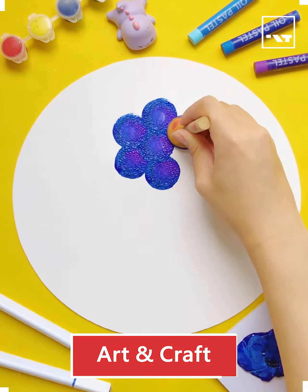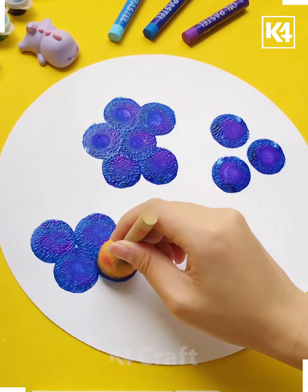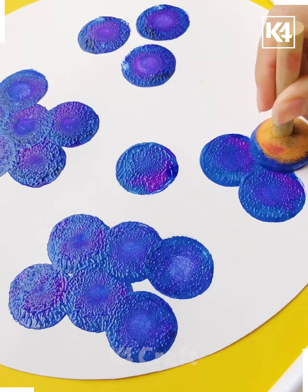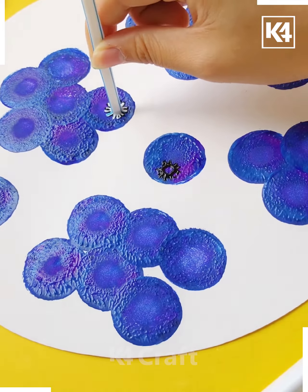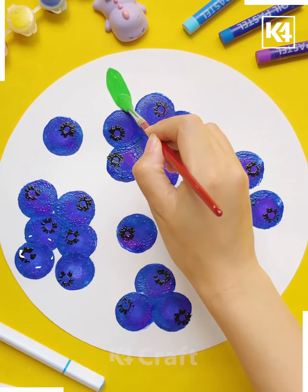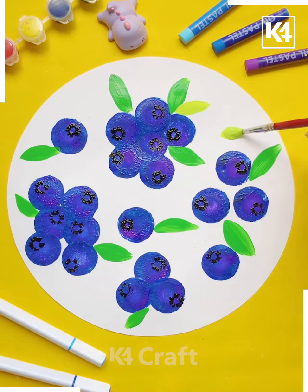Taking some purple and navy blue color and making some spots by the sponge, then we are taking a pipe and by this design we are giving it a specific pattern, and then we are drawing some leaves as you can see how we are doing it.